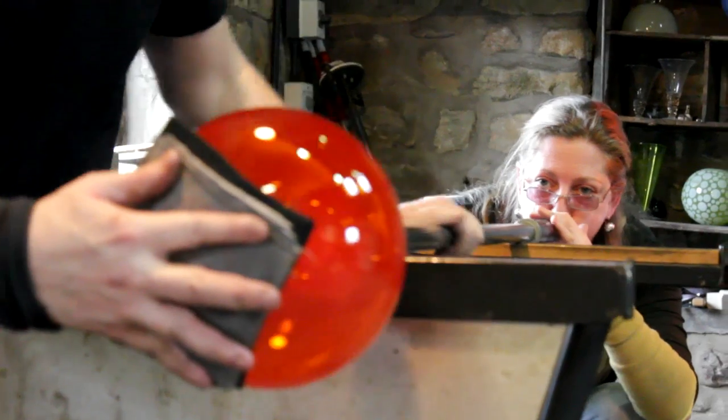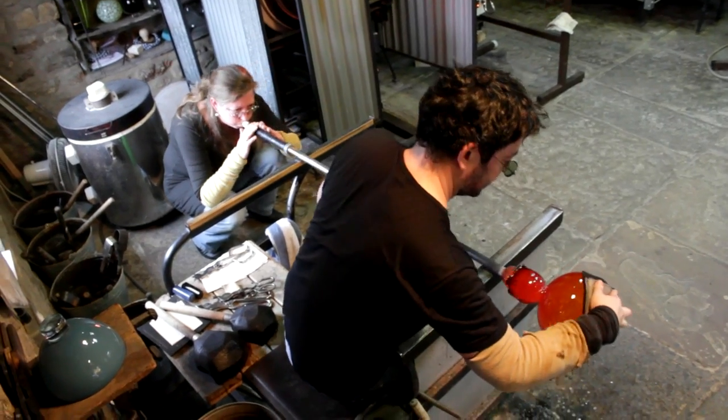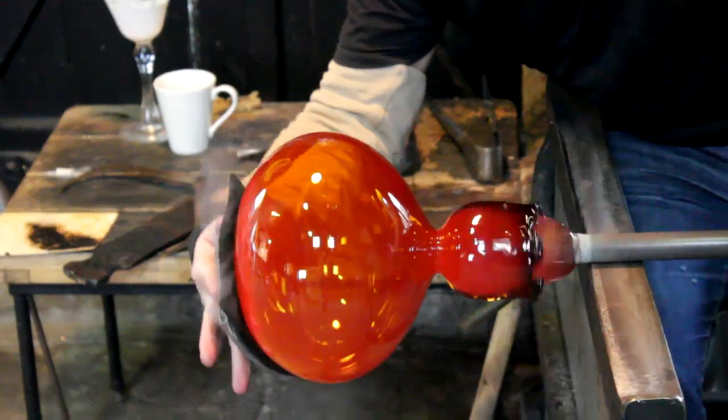The beauty of making a simple form — they look really simple, but actually it's one of the hardest things to do, because any imperfection shows up so much on such a clean kind of surface.